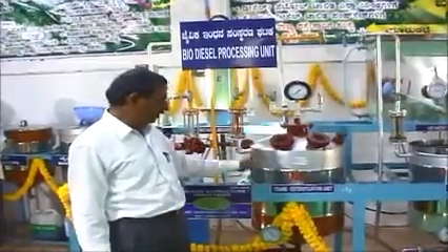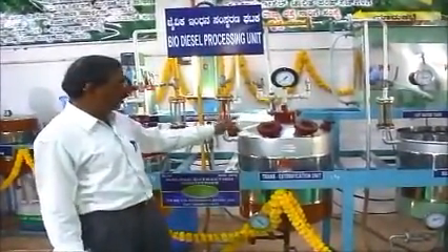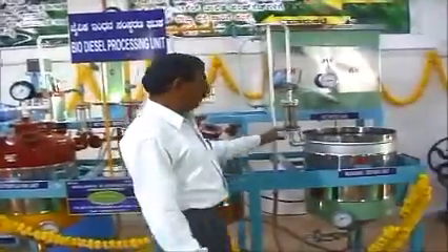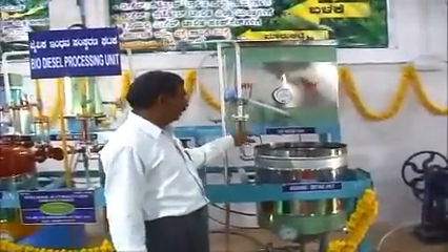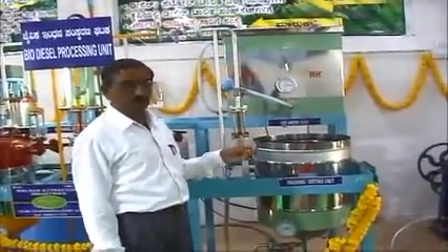we will then move this mixture into the final washing and finishing stage of the process. This is where the washing is done. Washing is done to remove the sodium hydroxide from the biodiesel.